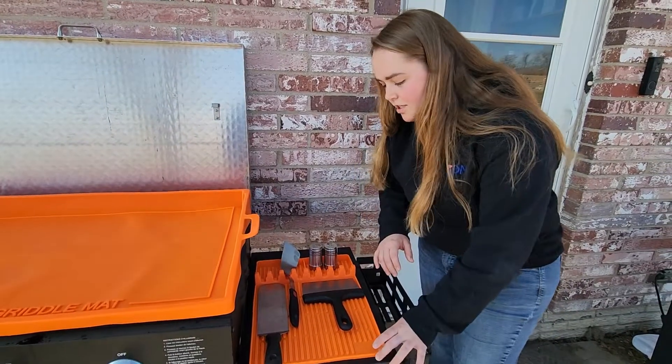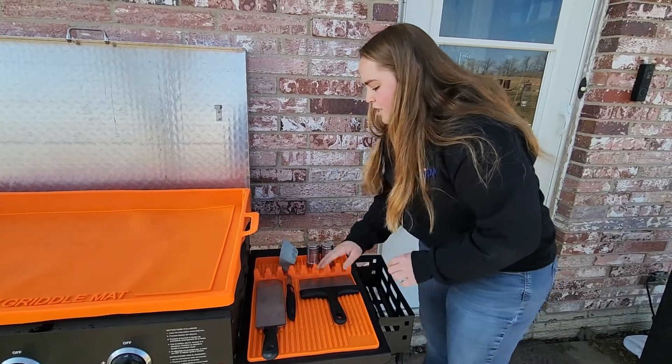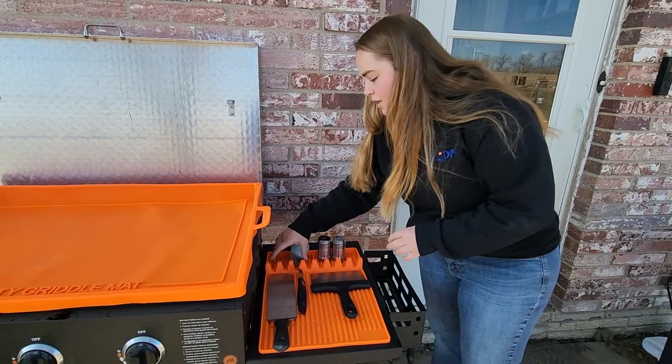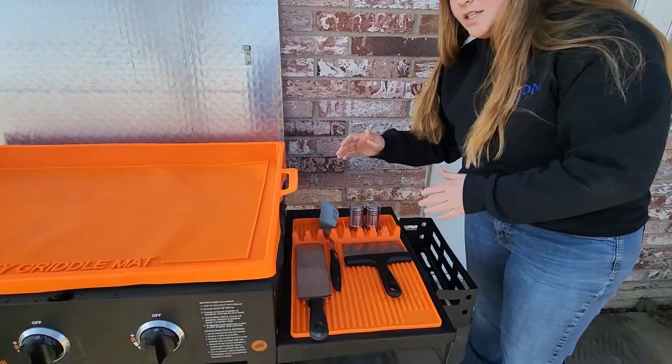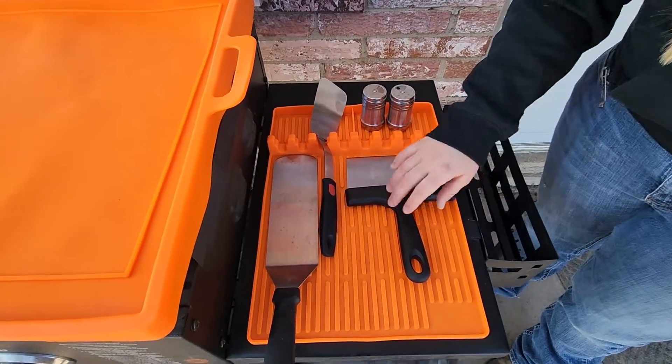You have a drip area where you can place your utensils in these little divots and all of the drippings are going to go into this little area and be contained, so it's not dripping all over your table. Or you can use these as little storage areas.